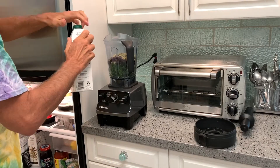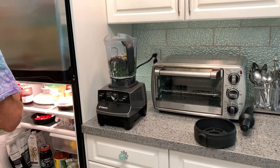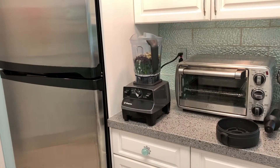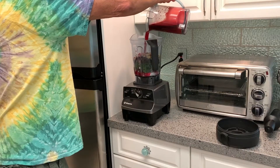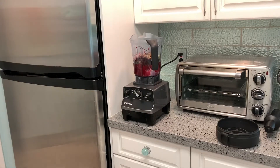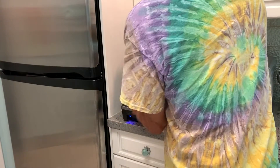I'm going to grab a little bit of almond milk — not much, just a little bit — and pour it in there to get her going. Then we're going to get our juice that we made and pour that right on top. Save a little bit to drink. Then we're going to put our top on and blend her up. Here we go!